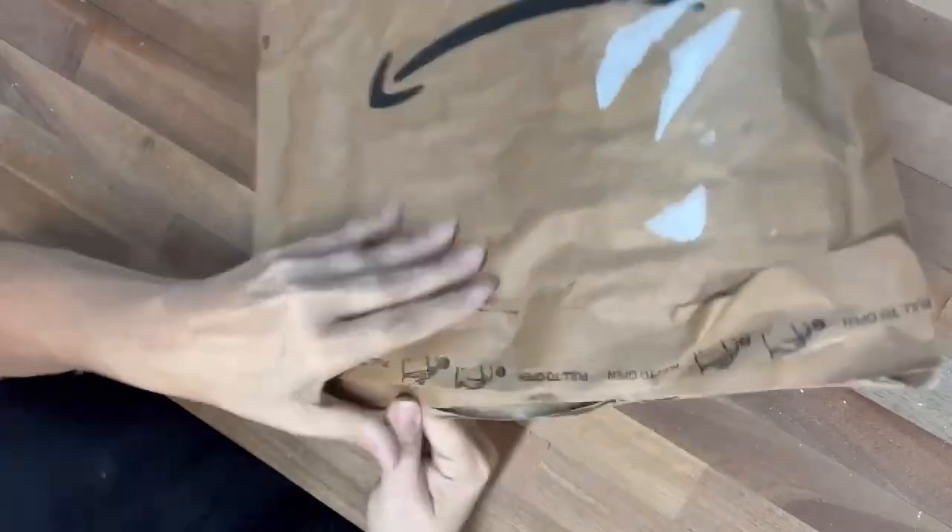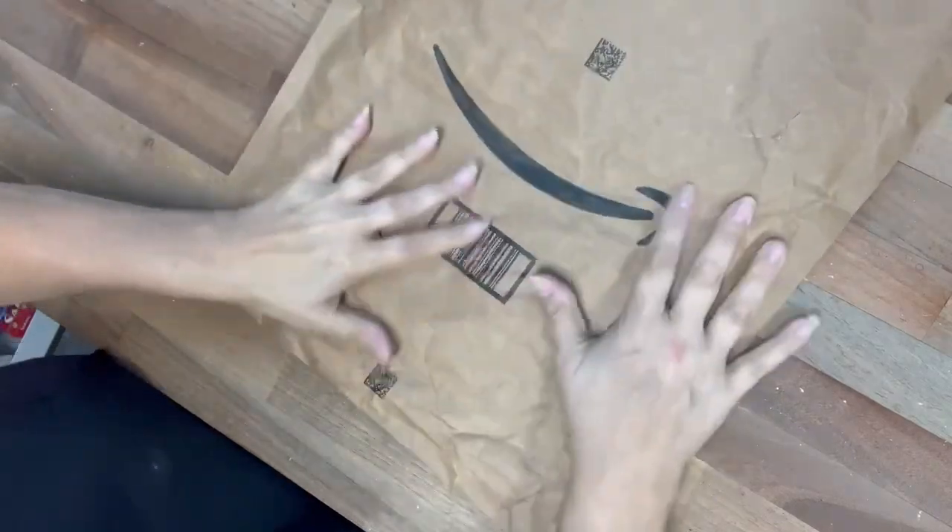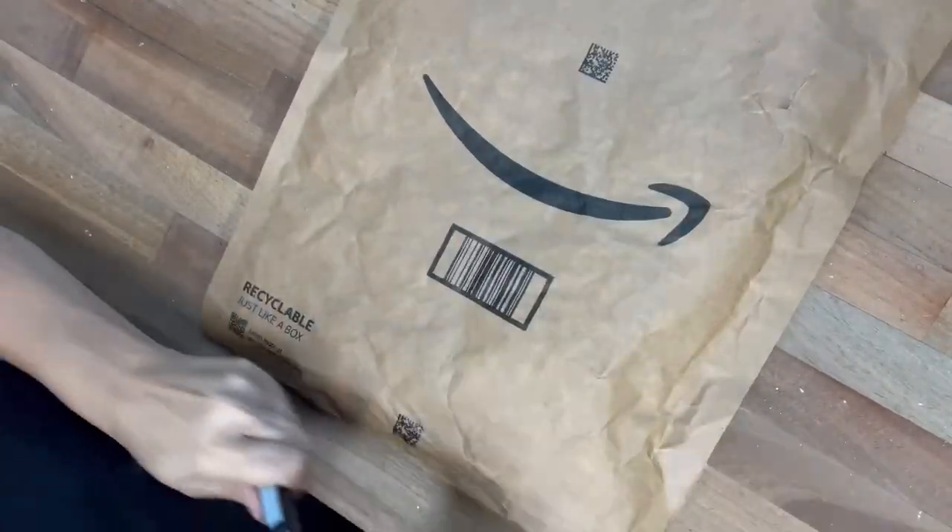Hi Crafty Friends! Y'all, I got a package from Amazon and I love these brown bags that they send them in, so let's create something out of it. I mean, why not?